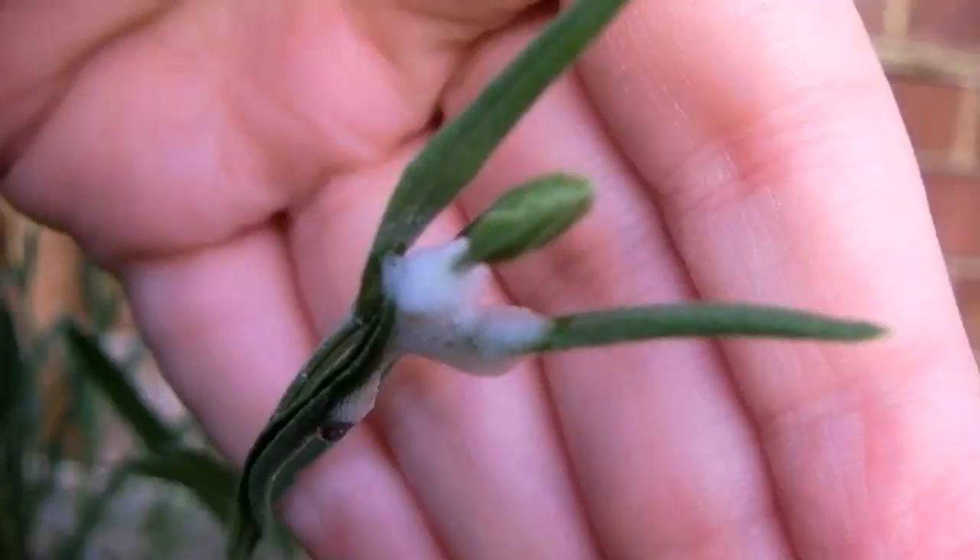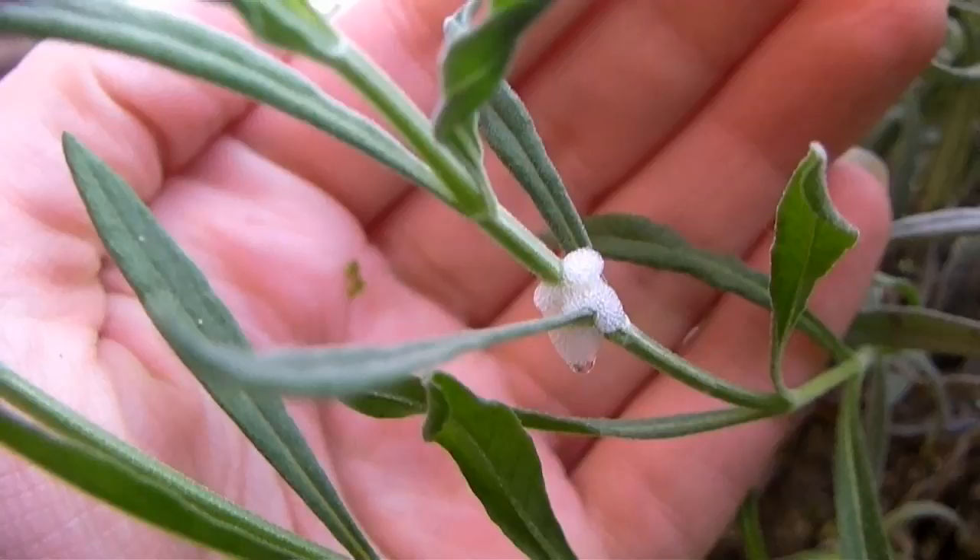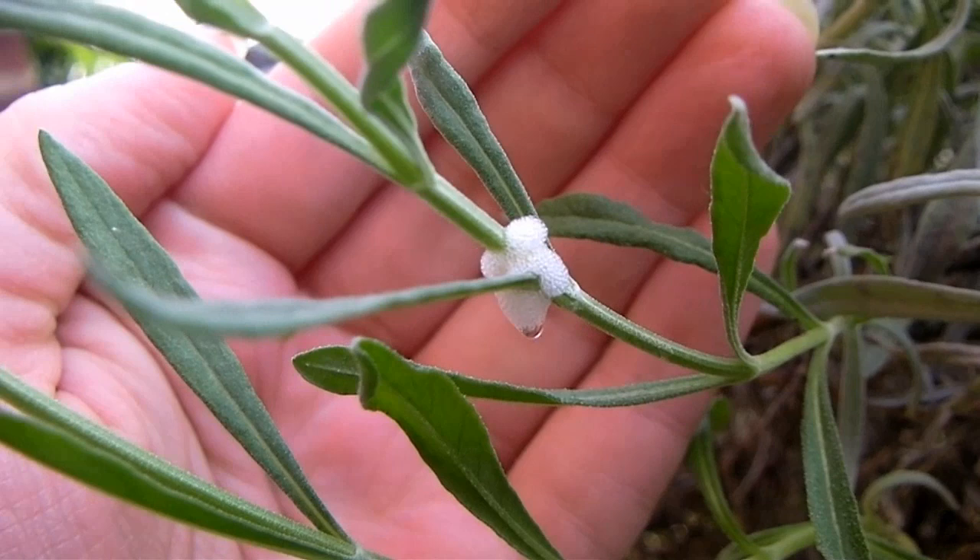This is what it's keeping itself safe from — great big horrible spiders, like that one. That was at work; this is at home. This is on the lavender. With lavender, you tend to get quite a lot of these.